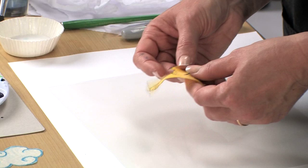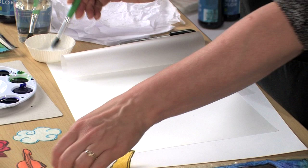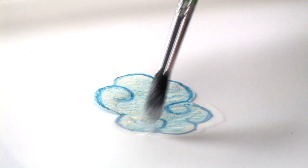Take a document-sized laminating pouch and open it up. Mix some white glue with a little water and brush it on one side of an image. Place that image onto the laminating pouch, then take the glue and brush it over the top of the image, making sure you extend the glue beyond the edges on all sides.